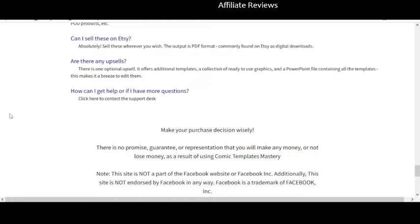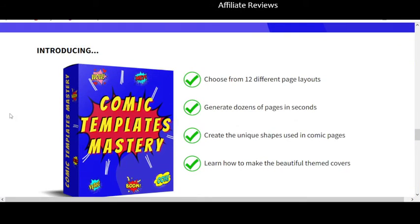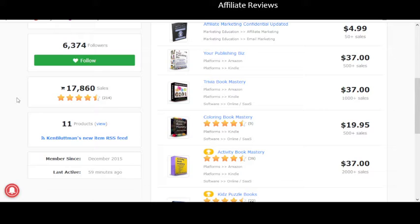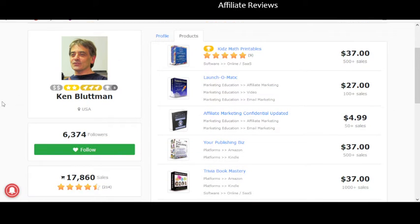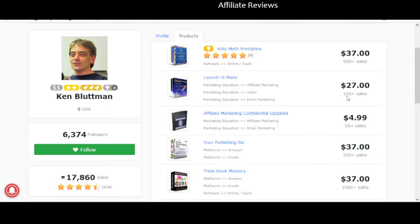Make sure if this is of interest to you that you check out the sales page for yourself. I want to jump over and show you Ken Blutman's profile on Warrior Plus. A couple of things to note: he is a top 10% vendor, a superstar vendor, and a top 5% affiliate. But what I really look at is down here where he's got a 4.42 rating — that is one of the highest, if not the highest rating, I think we've ever seen on somebody I've looked at.